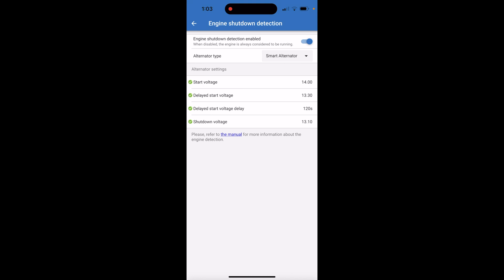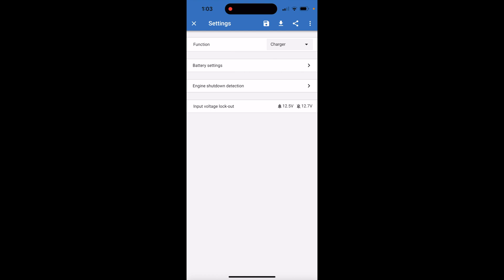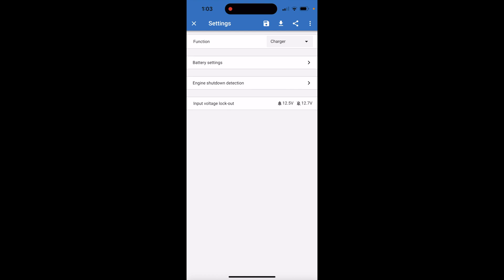Here's our lockout settings: our input voltage lockout is 12 volts. It will sound an alarm at 12.5 when it drops that low, and it will turn off at 12.7.